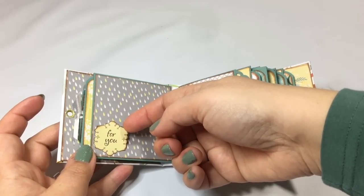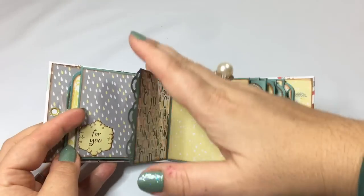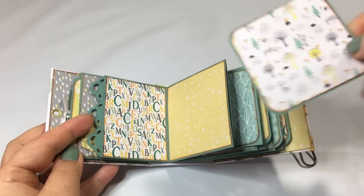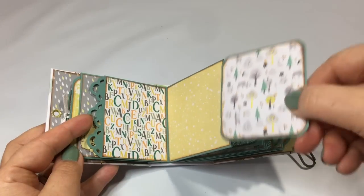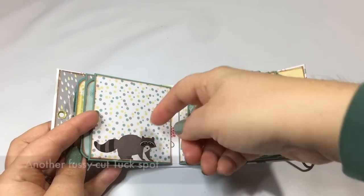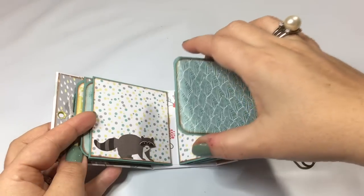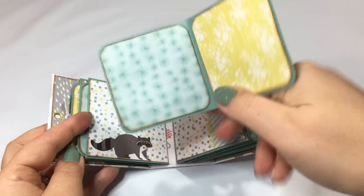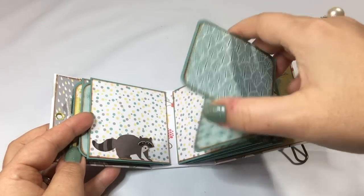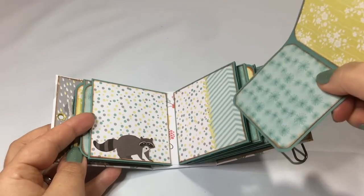This is a tuck spot, so I did some fussy cutting here, and you can tuck your picture behind it. Look at all the cute animals that this paper offers. I'll just quickly walk you through it — this you can actually pull out, so this is a mini wallet for your purse, for instance. You can fill it up with wallet-sized pictures and simply tuck it in.